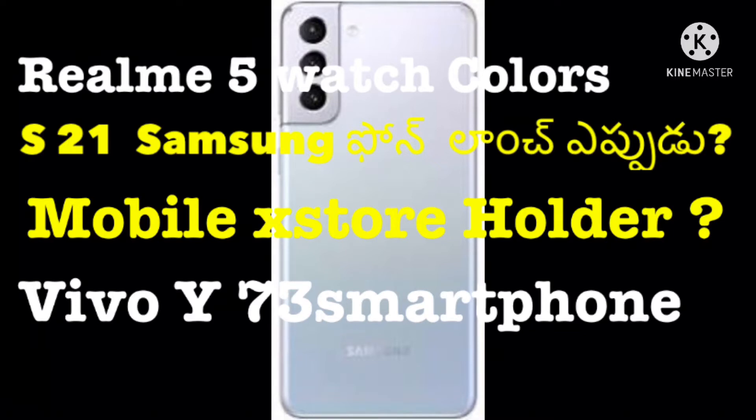Realme Watch 5 has been launched in November. It features water resistance, 16 sports modes, a 390 mAh battery, Gorilla Glass, and a 1.3-inch screen.